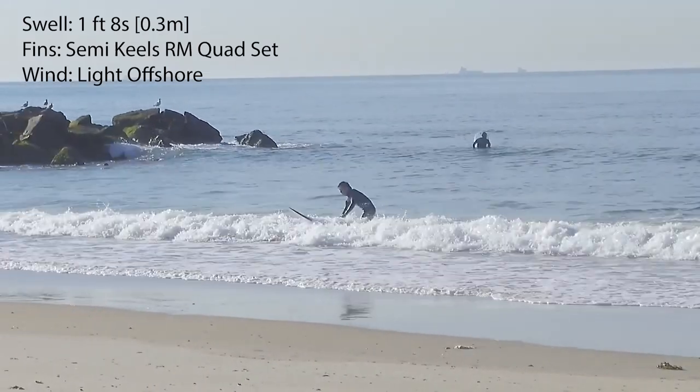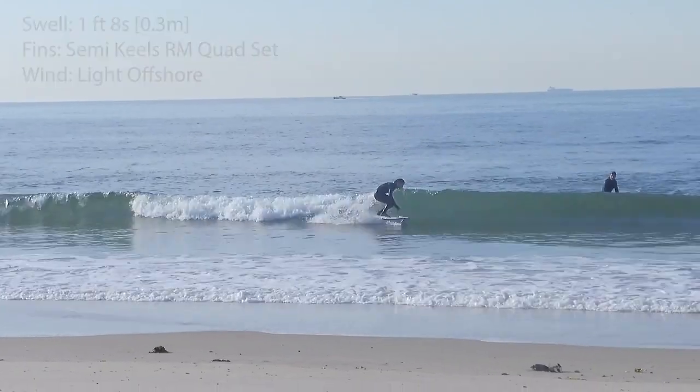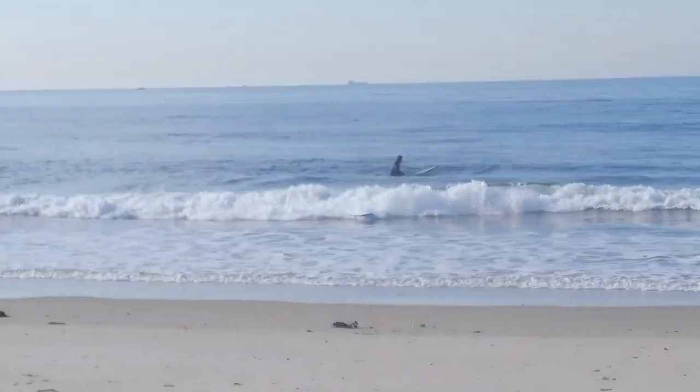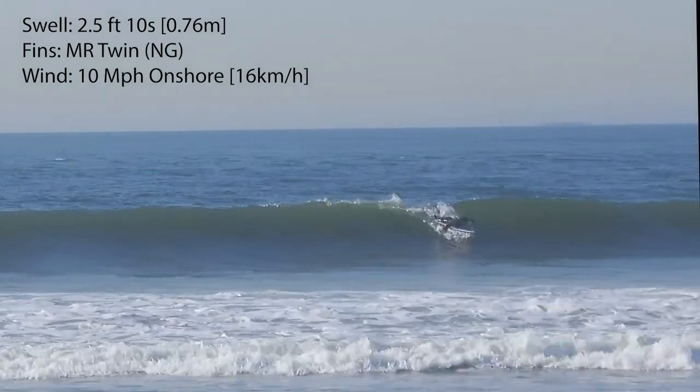I surfed the Sundae in crappy one-to-two foot waves and it handled them really well. Unfortunately, we didn't have solid swells to test it out in much bigger stuff, so I only had one session to surf it on a three-to-four foot day with a light onshore wind.